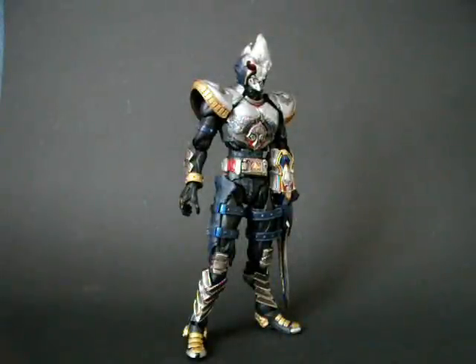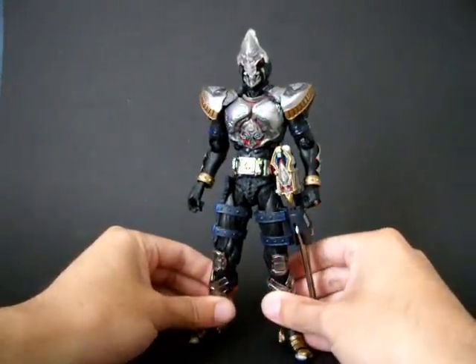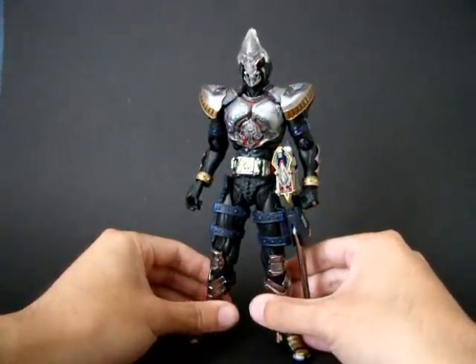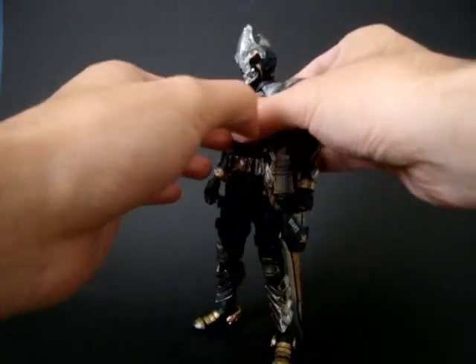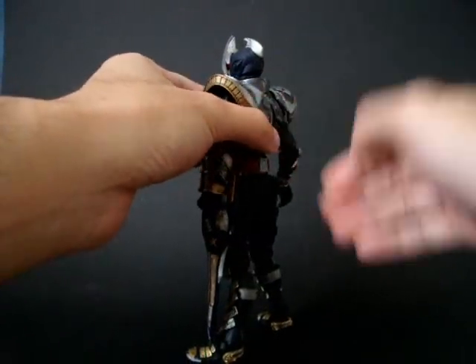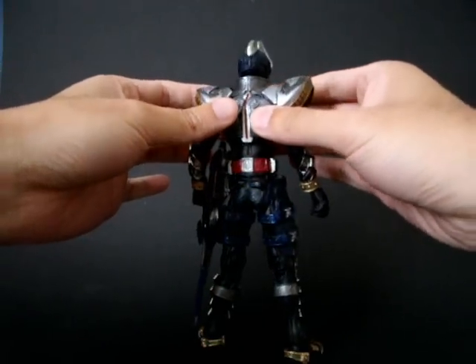Welcome to Rider Fest, introducing Command Rider Blade — the SIC figure version. This is a large size Blade SIC, not the Kiwami Tamachi version.